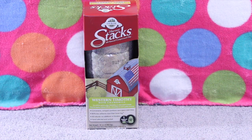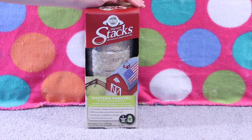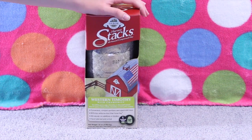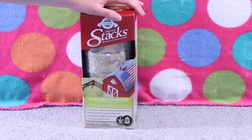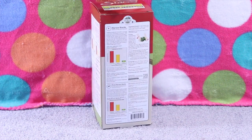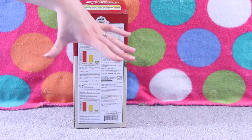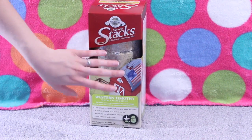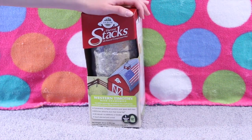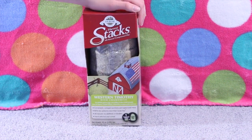The next couple of items are for the rabbits. I picked this up from PetSmart as well. This is the Oxbow Harvest Stacks and I've never tried these before. I just thought it would be fun to get the bunnies a little treat. This is the Western Timothy Hay with Chamomile and it's really neat. You just break it apart and the hay expands. I thought that was really neat and the bunnies could have some fun with it as a treat. I won't be feeding this hay exclusively.